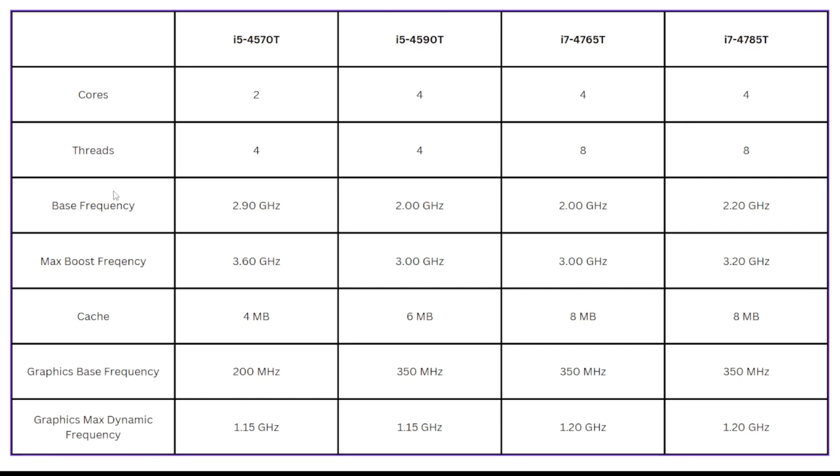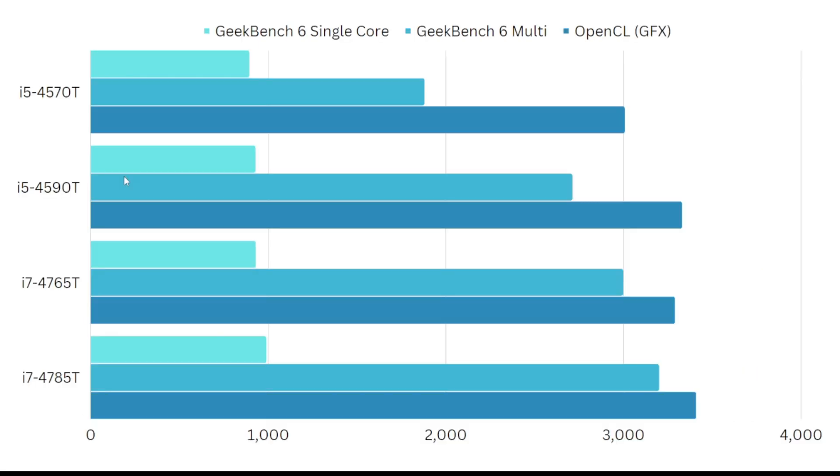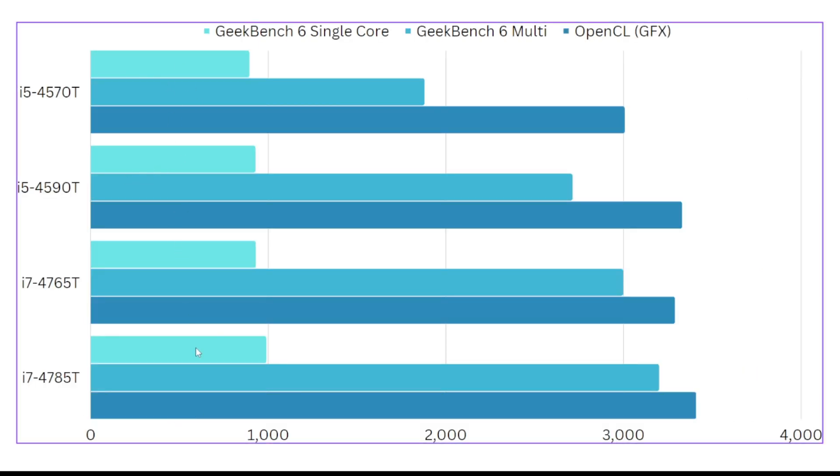Now let's look at the performance benchmark chart. For each of these processors I used basically the same SSD drive, 16 GB of RAM, and kept the rest of the computer the same — the only thing that changed was the processor. I ran a GeekBench 6 single-core test, a GeekBench 6 multi-core test, and an OpenCL test, which is a basic graphics benchmark. I wasn't too concerned about a full 3D graphics benchmark since these are just integrated graphics, but I did want to see if there was any difference based on those frequency variations from the spec chart.